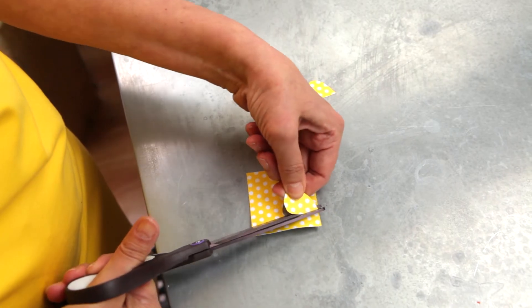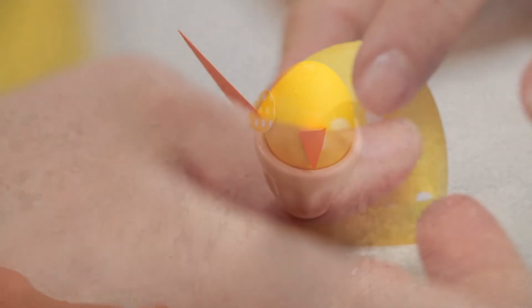Now cut two teardrop shapes from the patterned paper and glue them to either side of the egg for the wings.